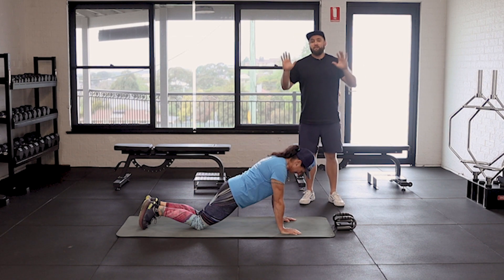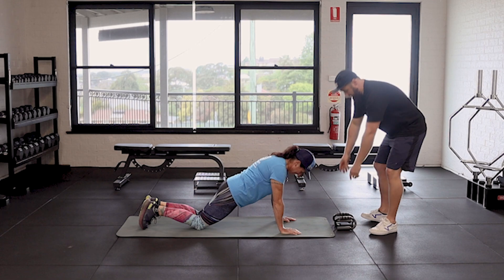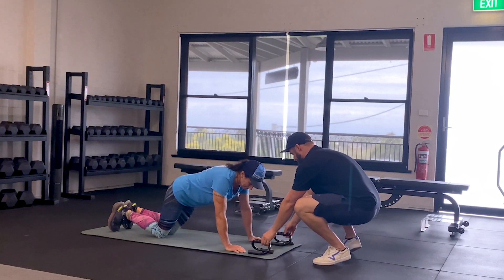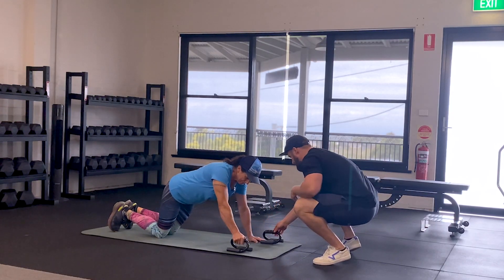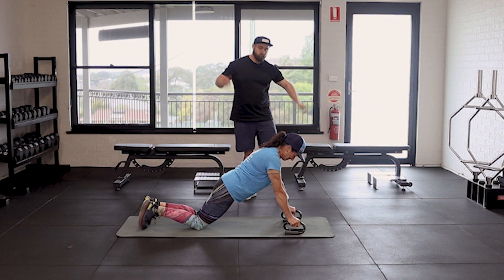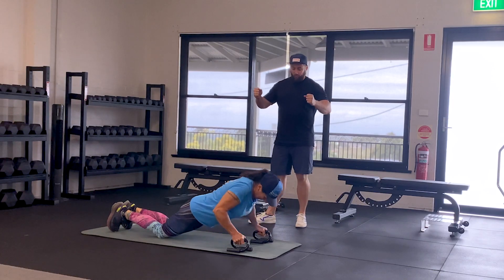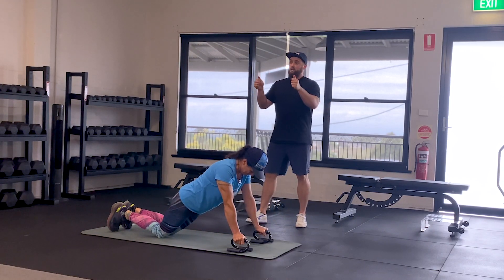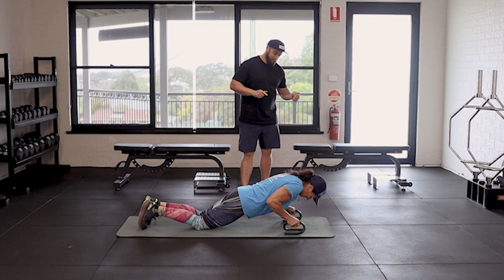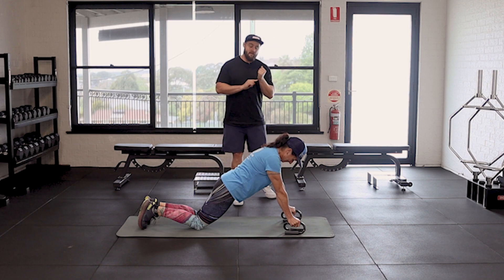If you do have wrist issues, then use handles. Now Jen's got her hand positions there — I'm just going to get her to move them back so I can place those under her hand. If you don't have these, they're only a couple of bucks at your local shop or online. You can use dumbbells or just something to bring those hands and wrists in line, and it should get rid of that wrist pain.